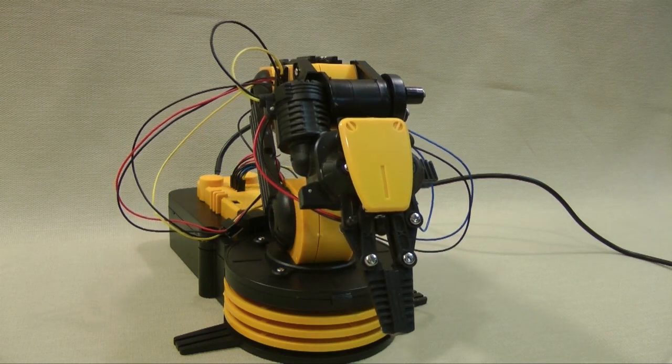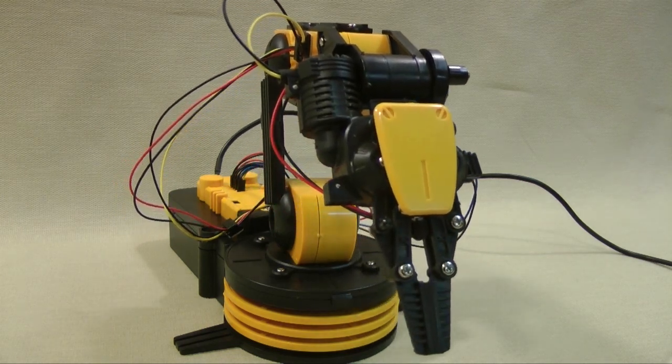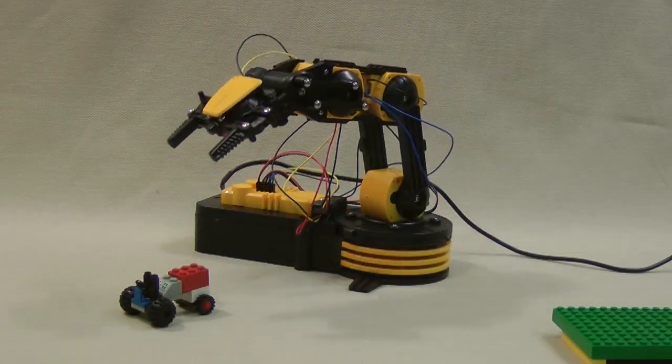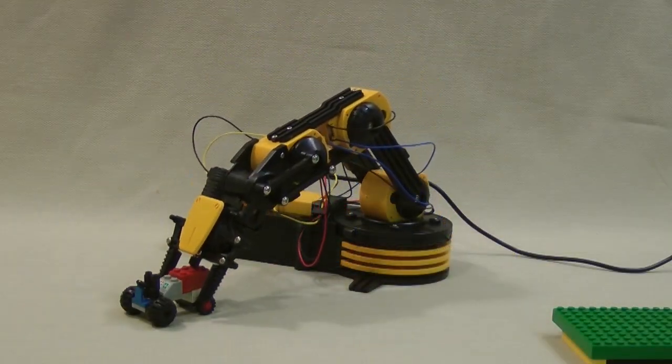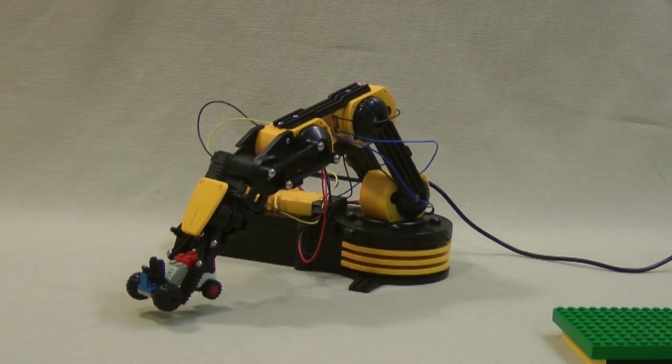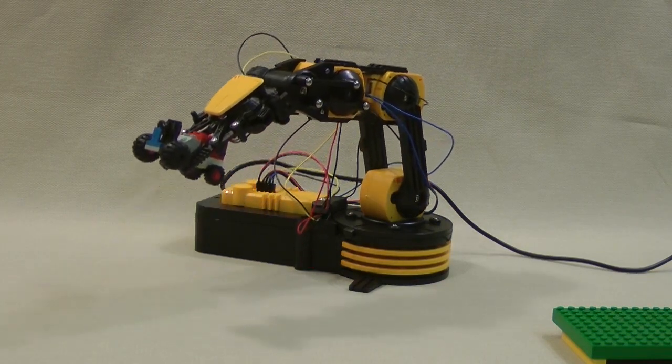This is a robotic arm in action. I constructed this from a kit. The kit is available from OWI Inc. Building and operating a small robotic arm like this is a great way to start learning about the exciting field of robotics.